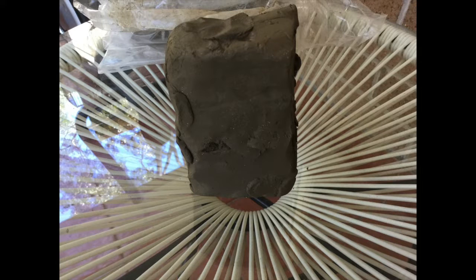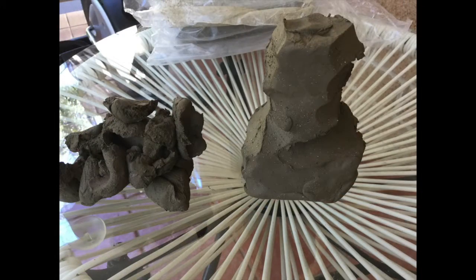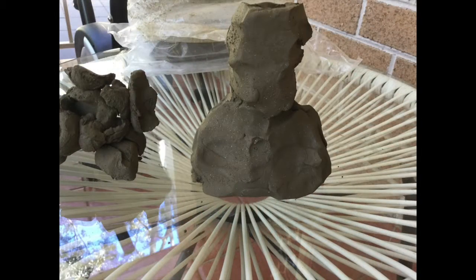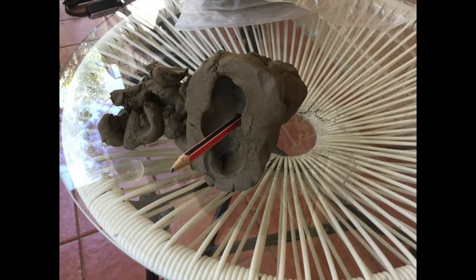You're going to start reducing from a block of clay by pulling away the shapes of clay that you don't need. Hollow the shoulder area and actually gouge a hole right through the middle.